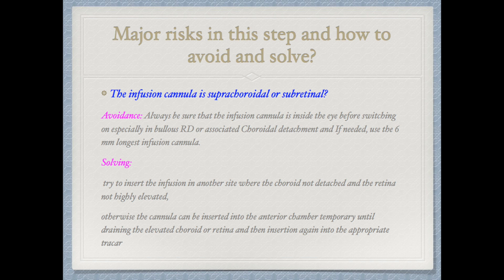Moving the trocars slightly horizontally makes superior manipulations easier. Once the three trocars are in place, we consider the major risks of the trocar fixation step and how to avoid them. The most disastrous risk is placing the infusion cannula suprachoroidally or subretinally, which will infuse fluid and cause further elevation of the choroid and retina. To avoid this complication, always confirm the infusion cannula is inside the eye before switching it on — especially in suspected cases like bullous RD or associated choroidal detachment — and if needed, use the longest infusion cannula, which is six millimeters.